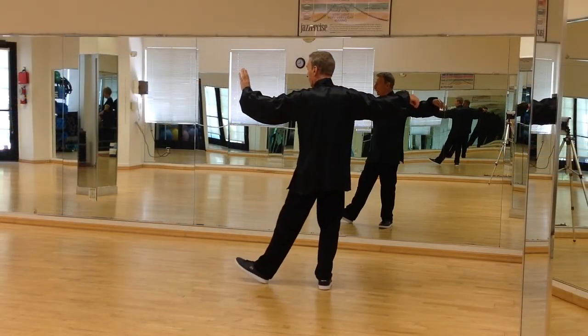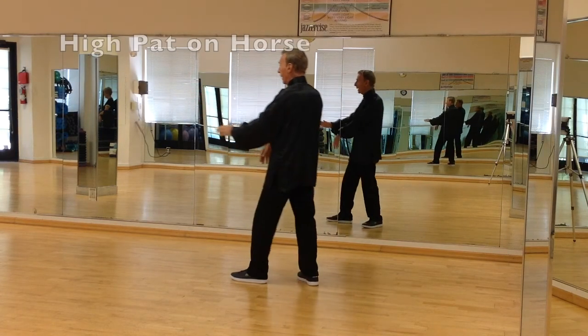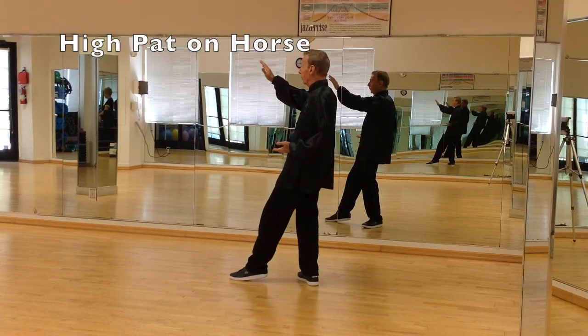Rock back. As you rock forward, you open up the hook hand, and bring the back foot in. Step back out, and the right hand floats up to about head height, left hand palm facing up by your hip.